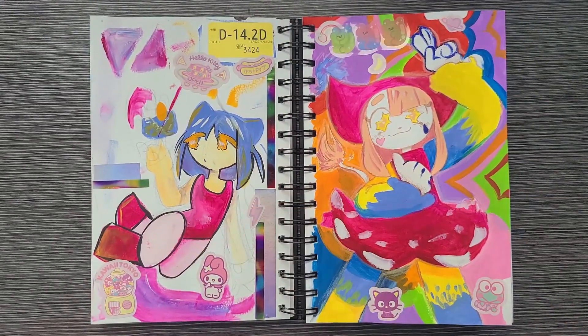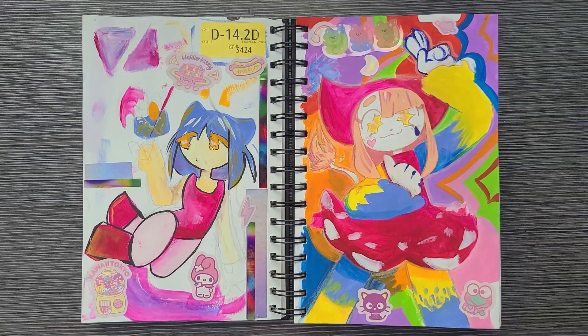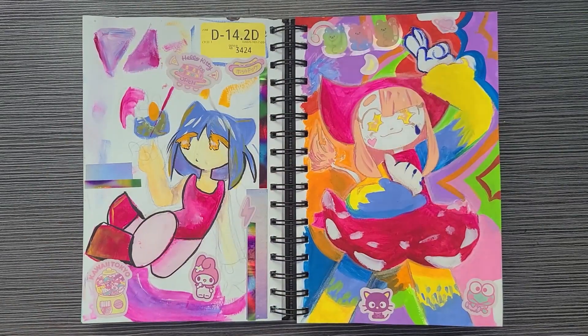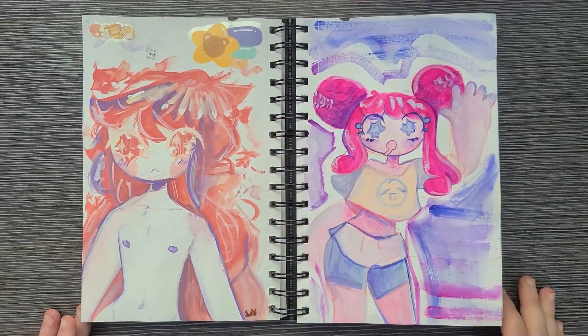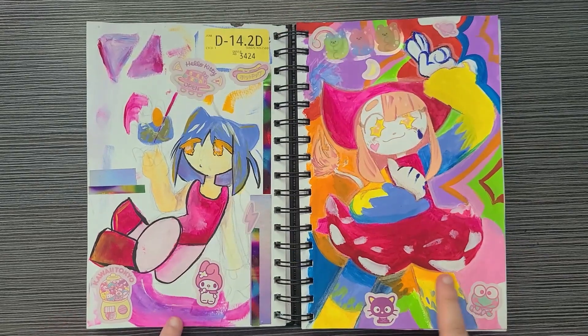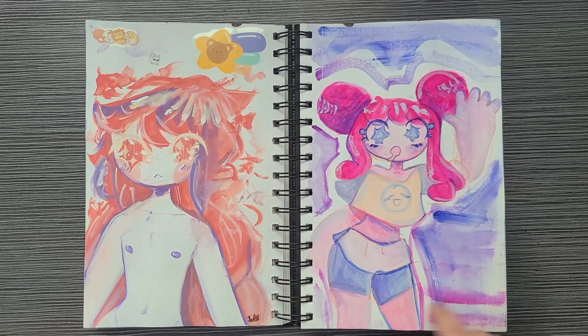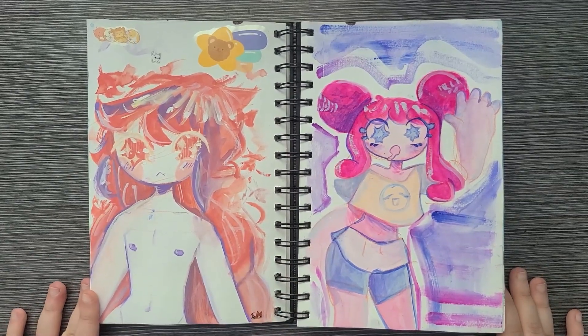This is when I got gouache — I ordered it online, and I literally ran to my sketchbook to test it out the same day. I just scribbled a bit, testing out mixing, and then tried to do a whole big thing which was very difficult because I didn't know what I was doing. But I learned a lot. And then even more gouache tests — this one was a different brand than these, and this one is actually the same brand. Just mix and match, seeing what works out for me.